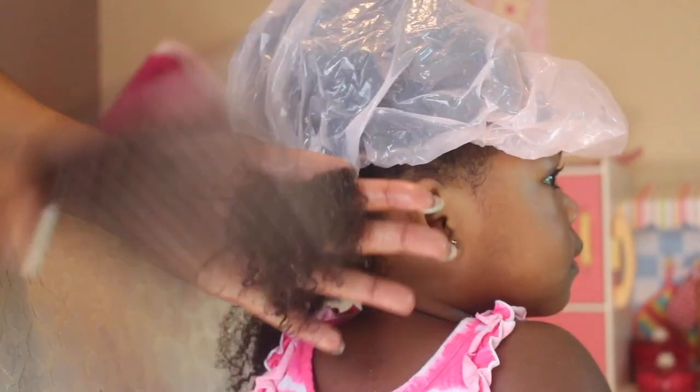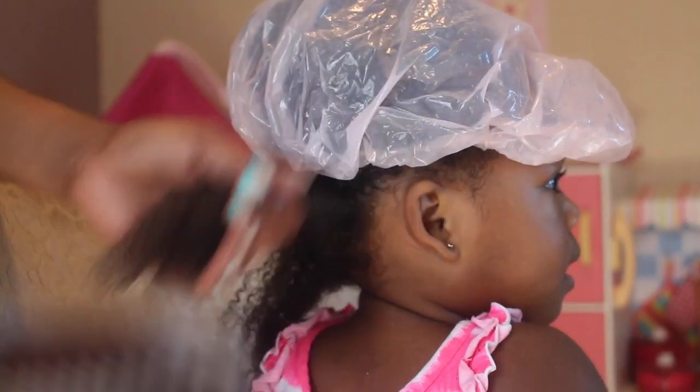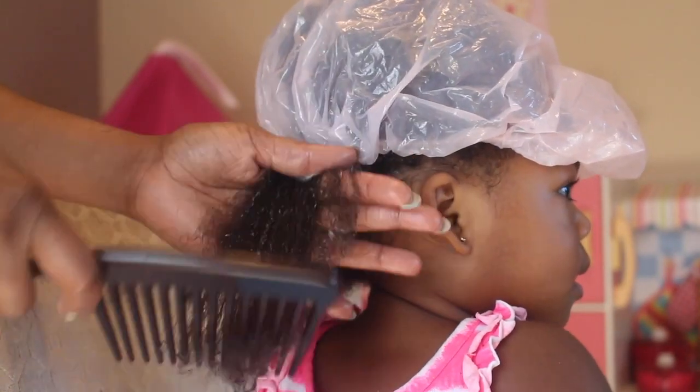But right now, she really, really needs a comb in her hair. So, I begin by combing her hair from the ends and I work my way up to the roots. I am very, very patient.